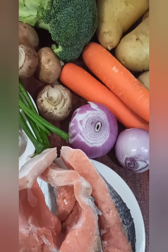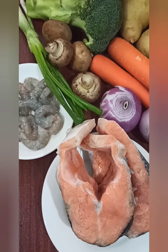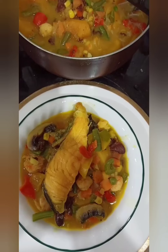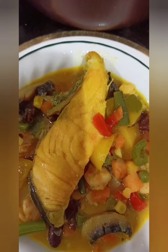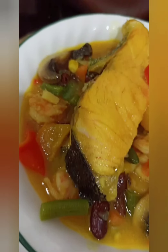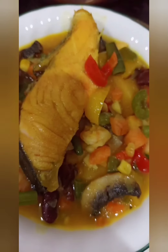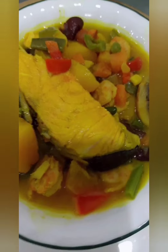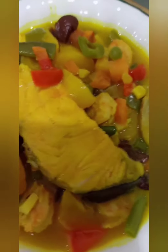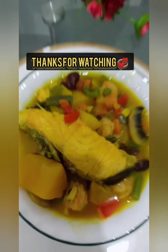All I did was boil the potato a little bit to get it softer, then steam the salmon fish. I got all the vegetables steamed a little — you can see there's a little water in it from boiling the potato and the fish. The food is ready, guys! This is so delicious — no overcooking. Please subscribe, thank you!